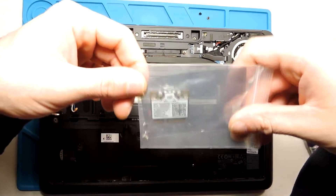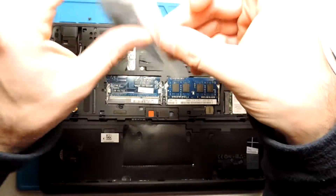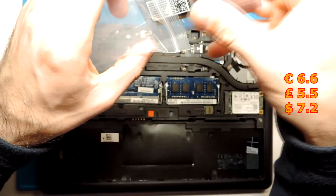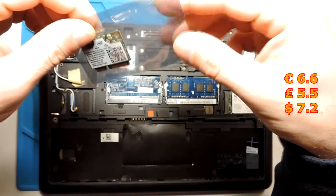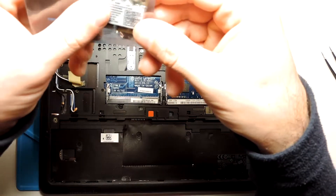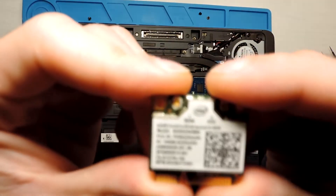I bought this new one from AliExpress. I'm not sure exactly how much it cost but it was not expensive — not more than 10 euros. I'll put the link in the description below along with the price.